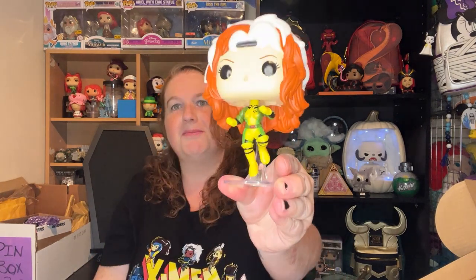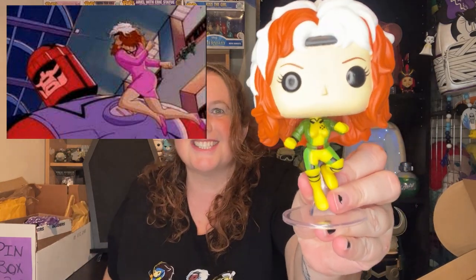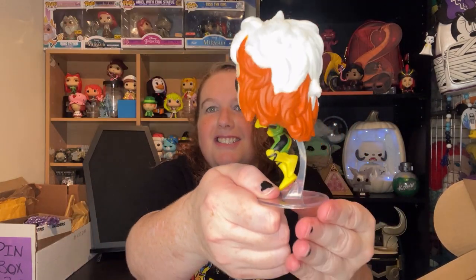I think I'm missing like two Rogues that they came out with, including the zombie Rogue. Looks like she's getting ready to fight and fly. She's in the 90s outfit, and y'all know how I feel about the 90s outfit — I love it! She is also on a stand, which is good because I can't get the other one to stand up all the time since I lost her stand. I love the crazy hair. She looks like she's going to go punch a sentinel in the face, which in the X-Men animated series, that's what she does in the first episode — punch a sentinel in the face. There's the stand that she's on, the same as Jean Grey.